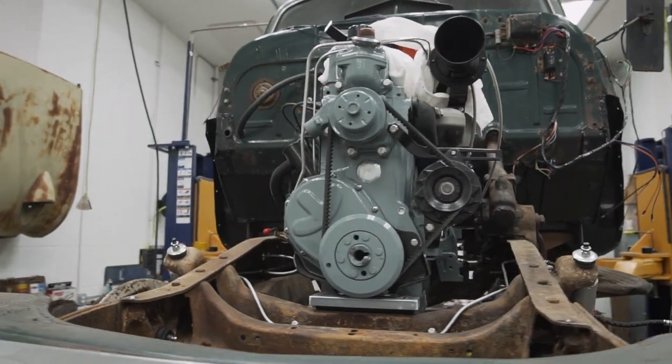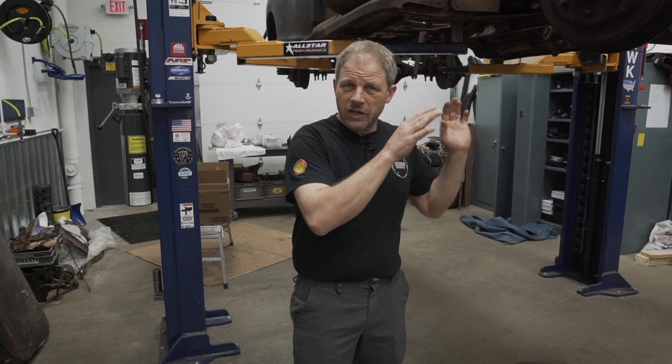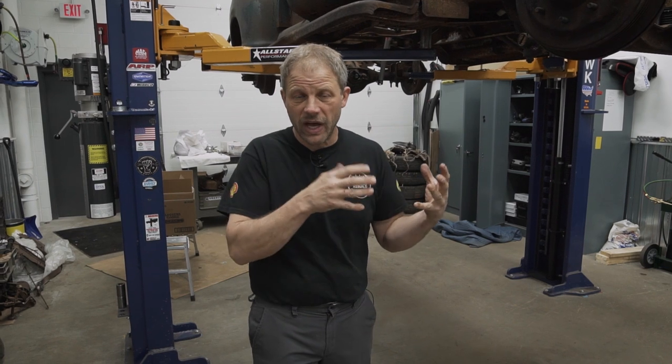So we had to put the transmission in after the motor was in. Now at this point with the engine and transmission in, we're going to go through and attach all the electrical and all the mechanical devices to that that we can before we put the front clip on.